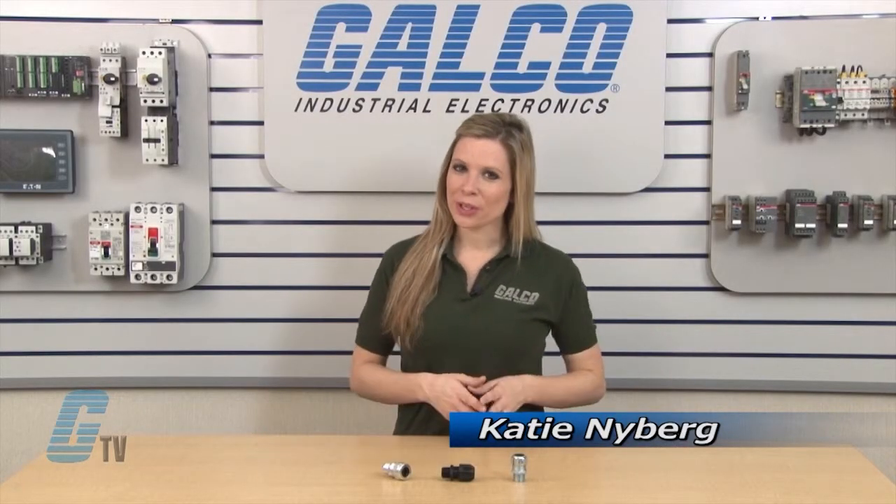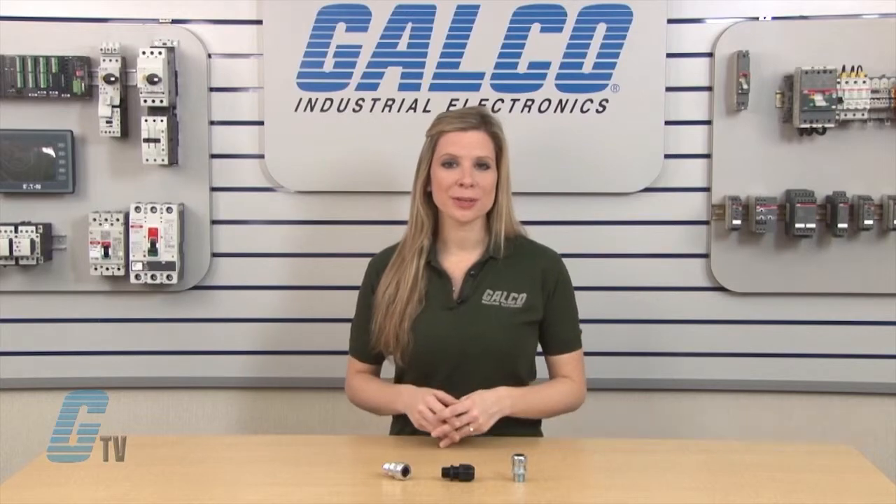Welcome to G-TV! Today I will be showing you Thomas and Betts Ranger Series Cable Fittings.